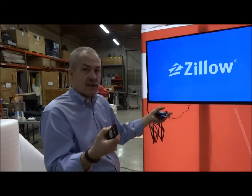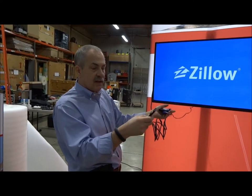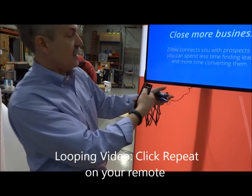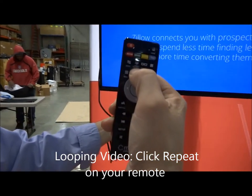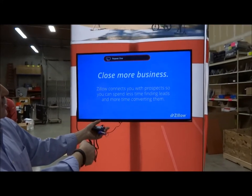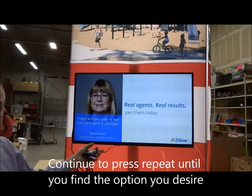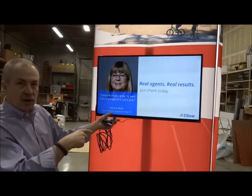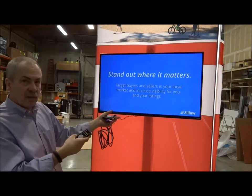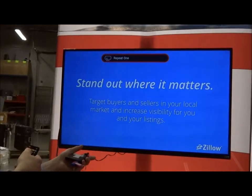Sometimes the power shuts off overnight, so all this gets reset and you might have to redo this. The important thing you need to remember is we want this to loop over and over again. There's a button on here that says Repeat — push Repeat, watch the screen. We're going to say Repeat All, and what that's going to do is loop all the video files on the USB over and over again. If you only want to play one file, then you want to use the setting Repeat One.